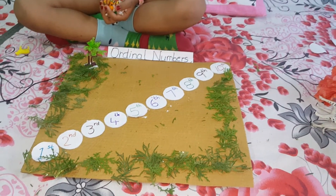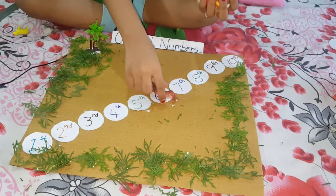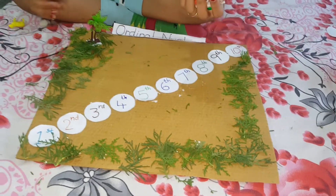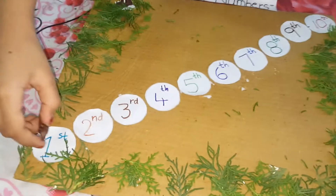My jingle is ready. Now I am going to put the ordinal numbers. I am going to place the animals on the ordinal numbers.